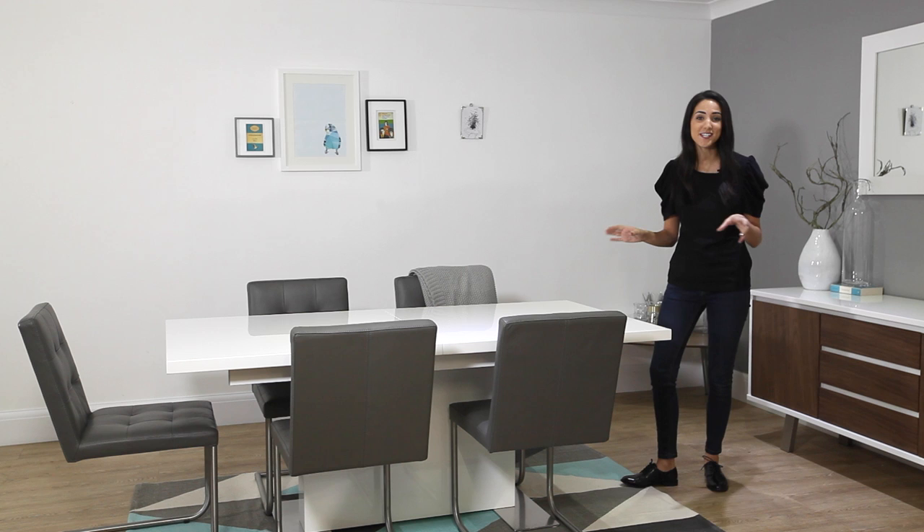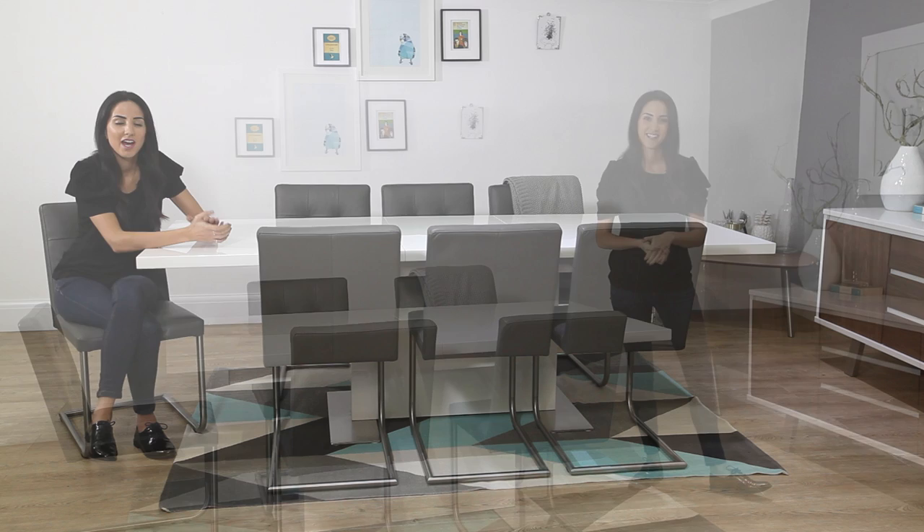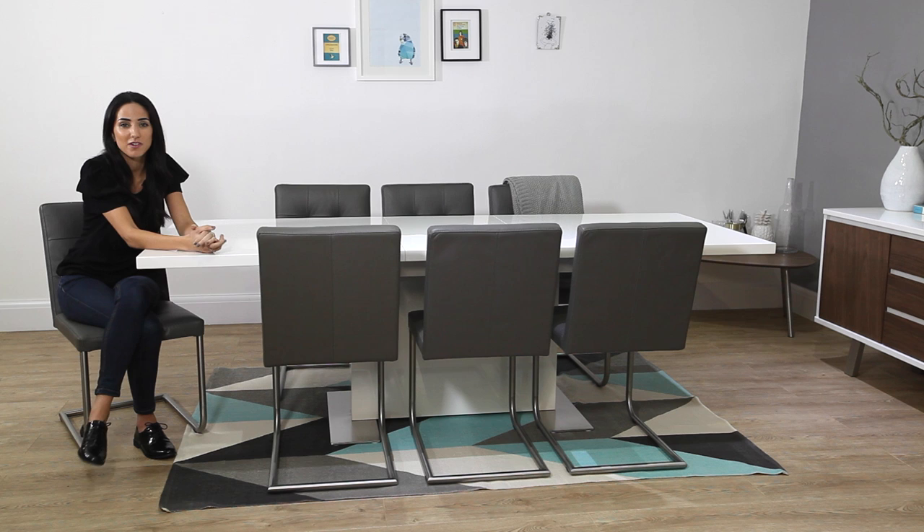We've seen a lot of extending tables in our time and this one has to be one of the most impressive. The Sansa comes in two different sizes: the small one which seats between four and six people, and the larger size can seat up to ten people when extended — of course this depends on which dining chairs you use. Here we've got the Danny dining chairs, but we've also styled them with the Lena, Louisa, and Fern sets, so do have a look at these to see which would suit your home the best.